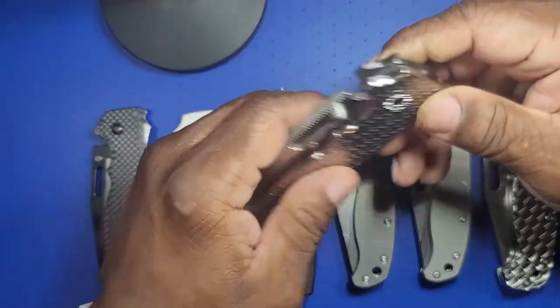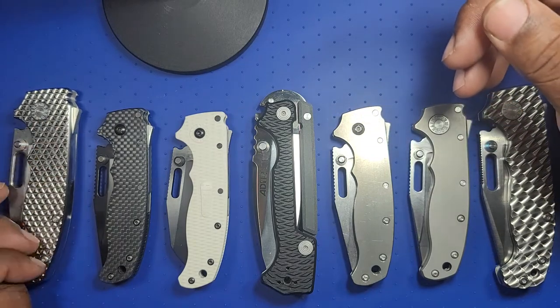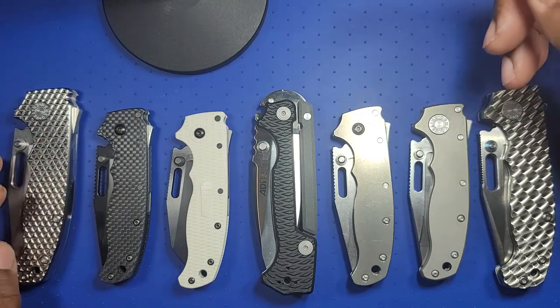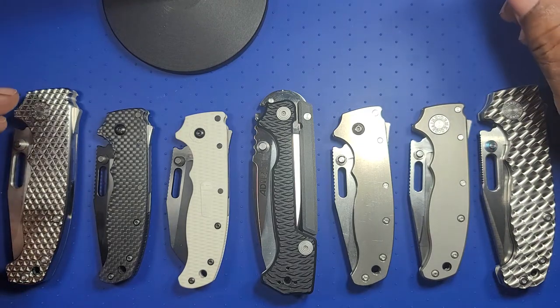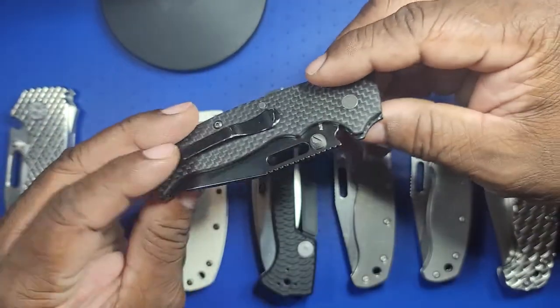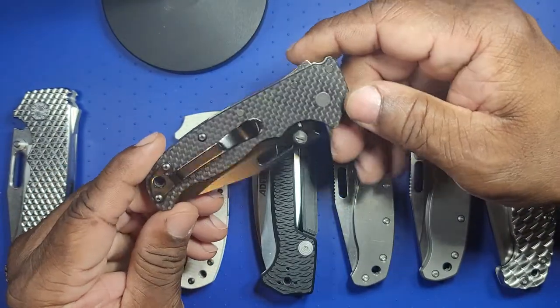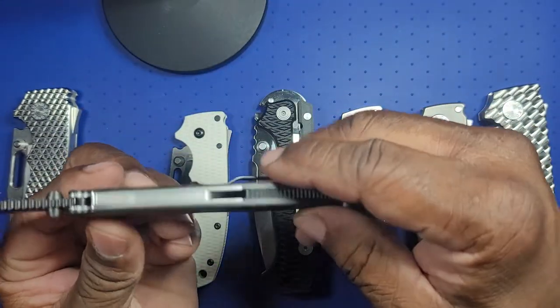I absolutely love this knife — I've displayed it in my favorites. I like them so much I actually named them — just these two. I know that sounds a little crazy, but I like knives a lot obviously. This AD-20.5 started out in black grivery, which is basically plastic scales.